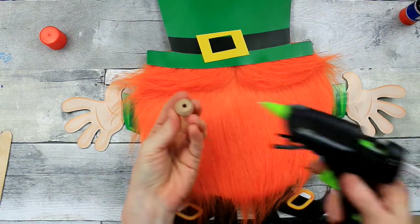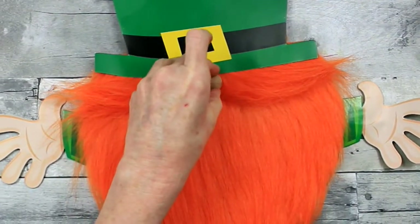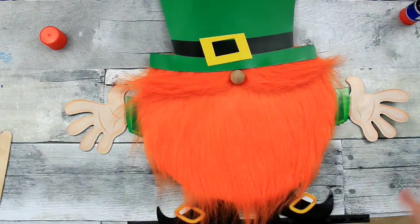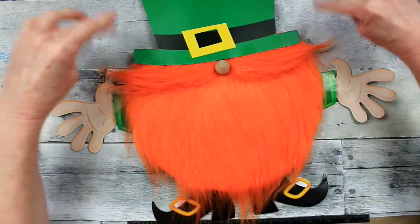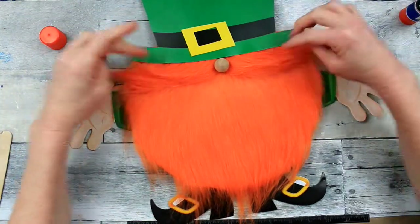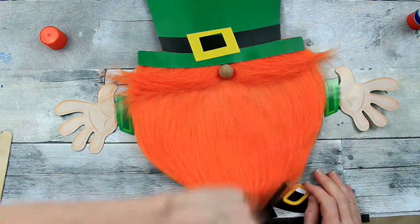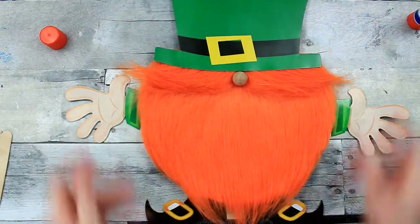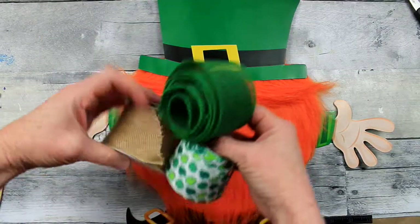Now we're going to put his nose on right in the center of that little mustache, above and to the center so it looks like it's poking out from under the hat. Oh my gosh, guys, look at that! So cute. I couldn't stop playing with his mustache. We're going to do the same thing for the beard because we want him to look nice instead of unkempt. Now his little beard is all in shape.